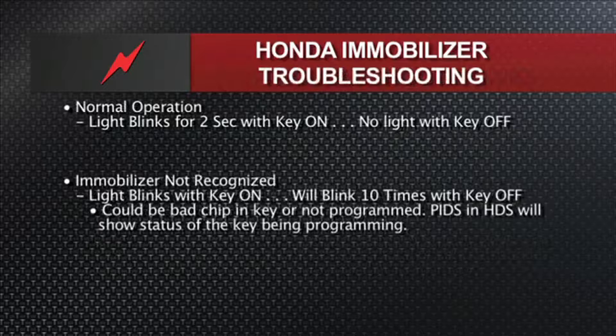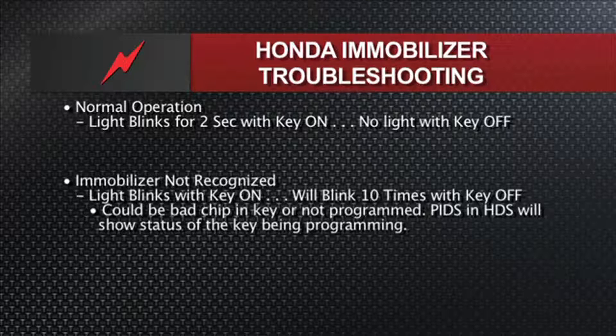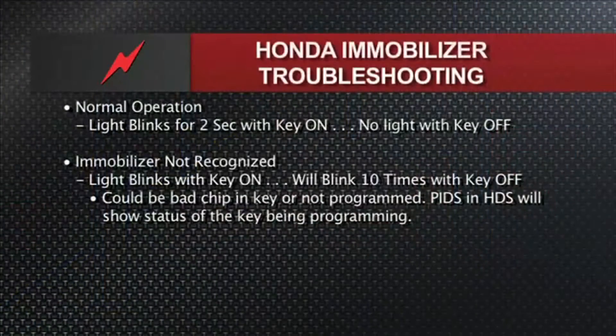Now let's talk about normal operation and the little light in the cluster that tells you the security status. Normally, you turn the key on, you have the key in the ignition on position, the security light will blink for a couple of seconds and then goes out. You turn the key off, if everything's working properly, the telltale on the cluster for security is off — it doesn't continually blink. If the immobilizer key is not recognized, the light is going to come on and just keep blinking. Then when you turn the key off, it'll blink 10 times and shut off — that's a sign of an unprogrammed key or a problem with the immobilizer.